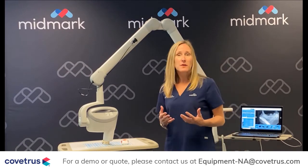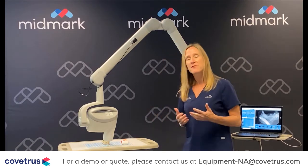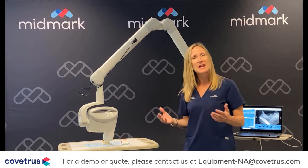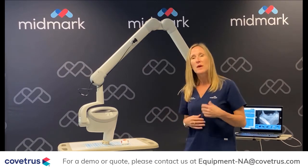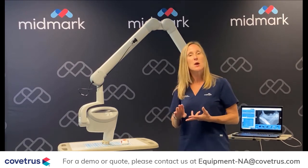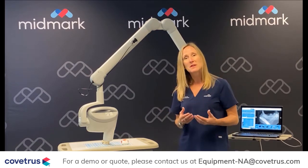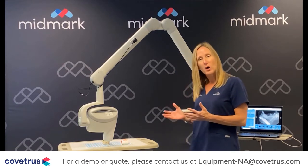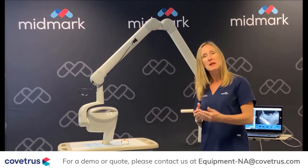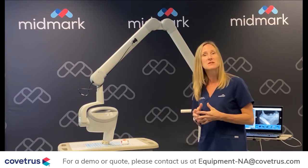Lastly, I want to cover what you can expect as far as service and support when you purchase a Midmark product. We have a nationwide service network that will be there to support you. They can come into your practice and provide any service necessary on the generator. We have an installation team as well. When you purchase a complete system — which is a generator plus a sensor combination — you get installation for free. Our service team will come into your practice, make sure the wall-mounted system is hung properly, or if it's a mobile that it's assembled correctly. They confirm it's emitting the proper amount of radiation and will fill out the necessary paperwork to leave behind for you to submit to your state.